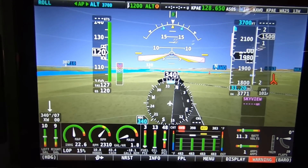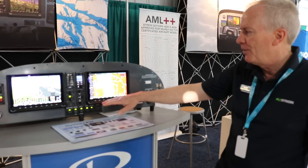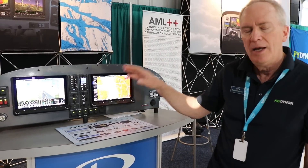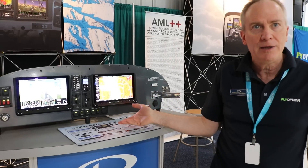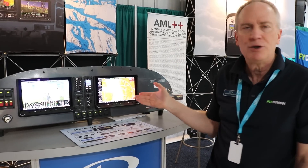That's a complete dual panel — everything you'd see here with all the various components, all the various displays, two 10-inch displays, comm radio, transponder, autopilot system — everything. It's under $20,000.